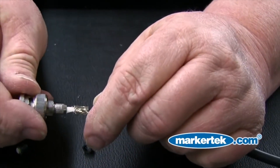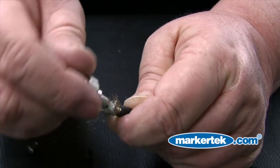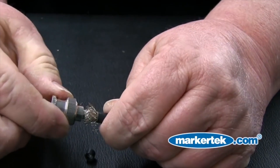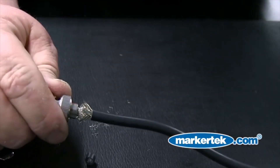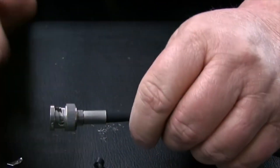Now install the BNC connector to the cable, being careful that no braided shielding is underneath the collar of the connector. Rotating the connector as shown before sliding it fully down into place helps to move the shielding out of the way. Slide the crimp sleeve over the shielding and onto the collar of the connector.